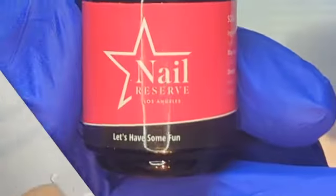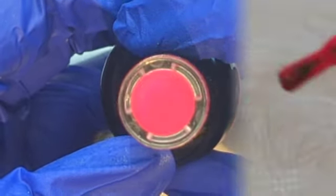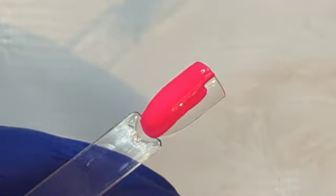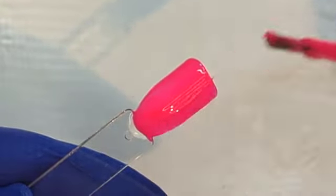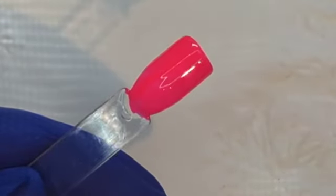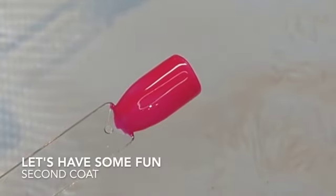Next up we have Let's Have Some Fun. It's a very pretty pink color — it's a hot pink. Almost like there's just a touch of berry in there, just a touch. But it is definitely a very bright, very hot pink. You can see my camera's having a little bit of trouble picking that up just right, but we are going to go ahead and put two coats on that one. Don't forget to get the free edge. And as you can see it's a little bit transparent there — but that's the neons.